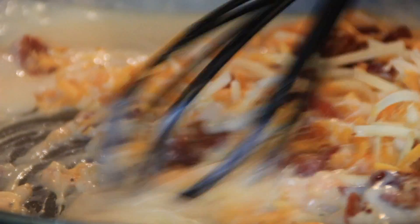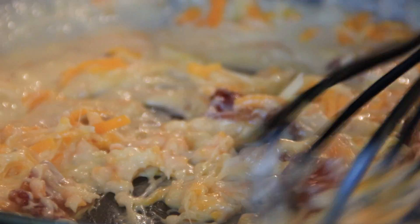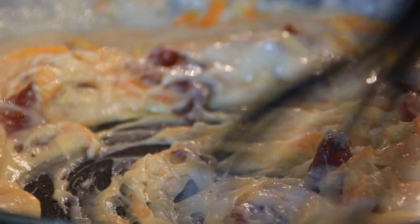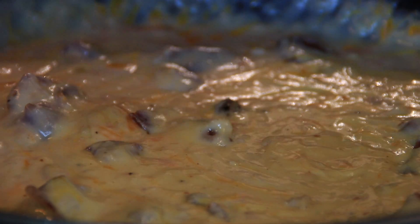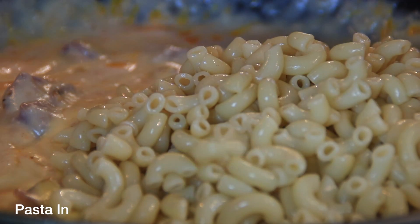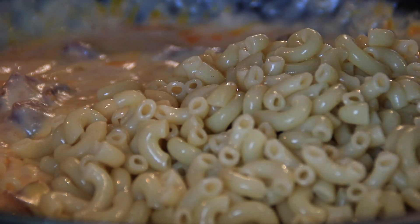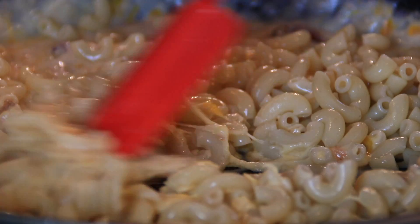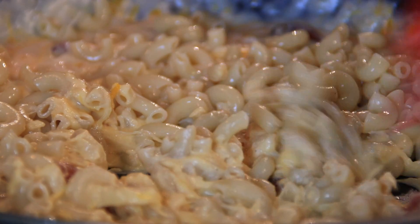Oh, this looks so good, my friends. Just look at this mixture — doesn't it look beyond words? Something you could just grab up with a spoon and eat right now. But of course not yet, because we're going in with that pasta we set aside. Grab up the spatula this time and mix everything together until that wonderful comfort food forms up.